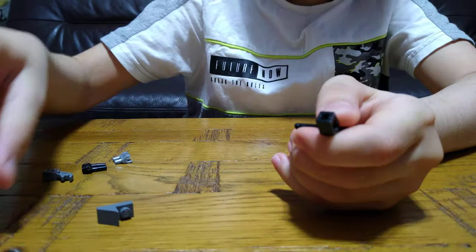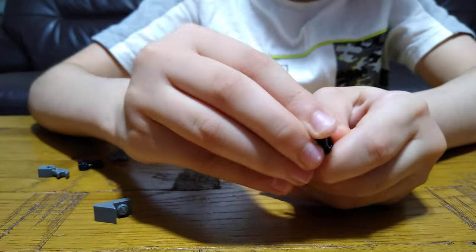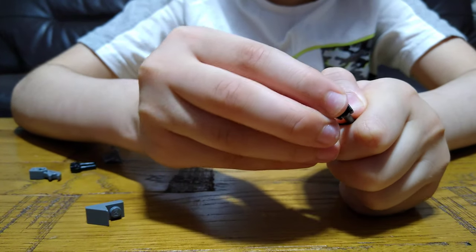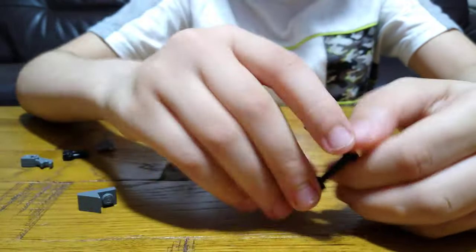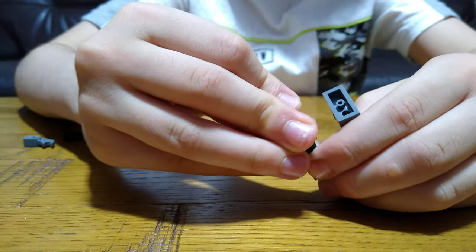Get this and then put it in, get another one, build it just like that. Put it here, then turn it upside down and put these on each foot.